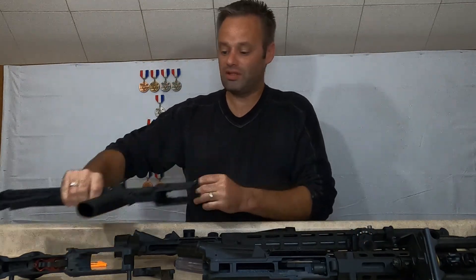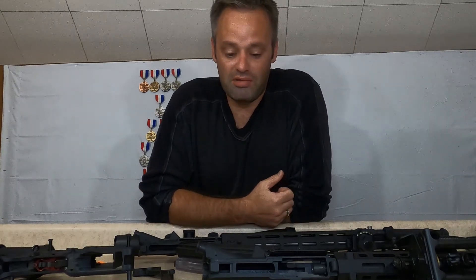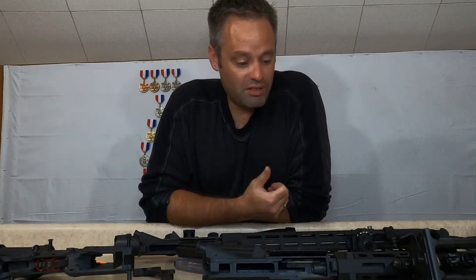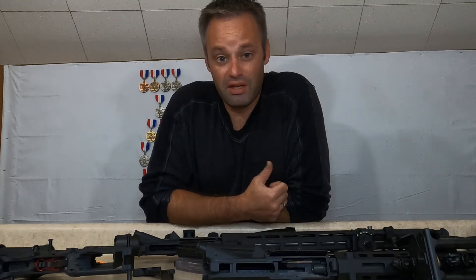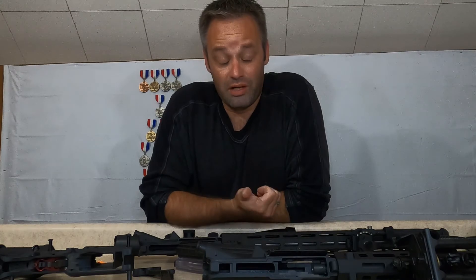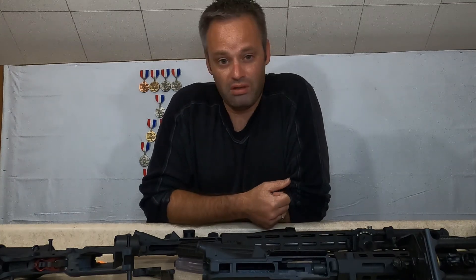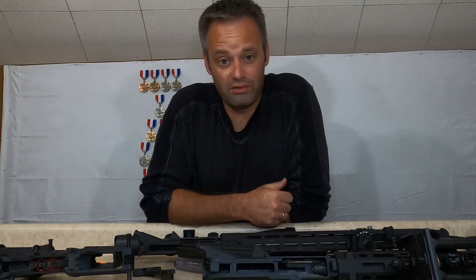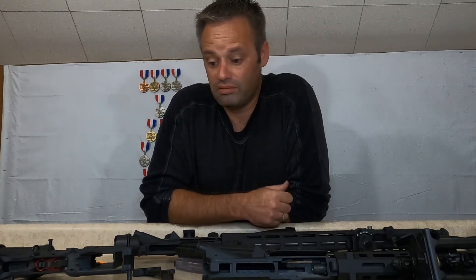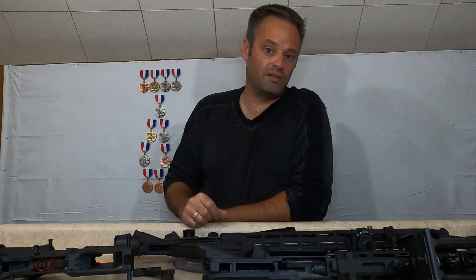If you have any questions about what we talked about, hit up the comment section. I am going to be doing a side-by-side shootout with these two rifles — I just got a new eyepiece for my spotting scope and I'm waiting on 10-round mags. As soon as I get those mags I'll get out to the range. Until then, see you guys next time.